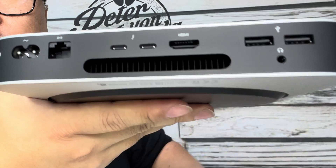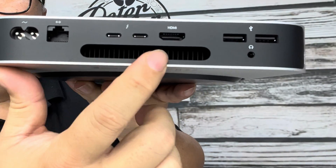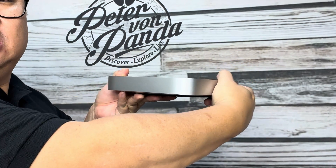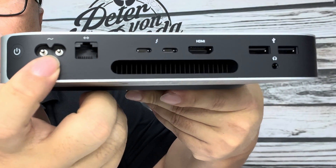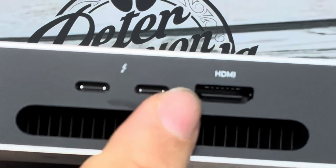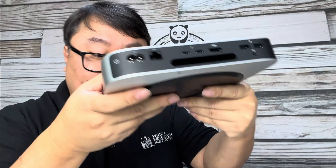There's a plastic strip across what's actually the back. You can see a little vent for cooling, and the power button is around the side — which is nice because if it's facing you, you can just reach around and hit it. We have the power plug, ethernet, two Thunderbolt 4 or USB-C ports, HDMI, two USB ports, and a headphone jack.